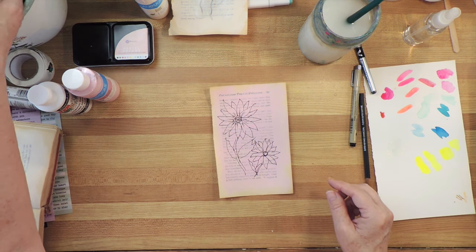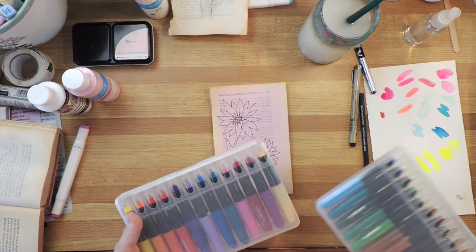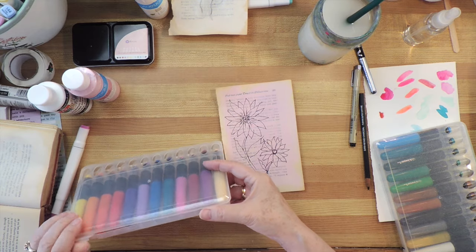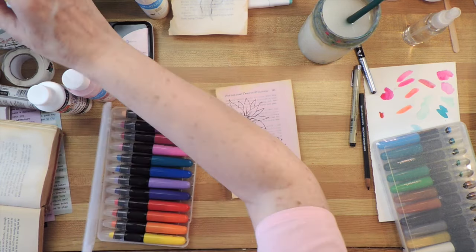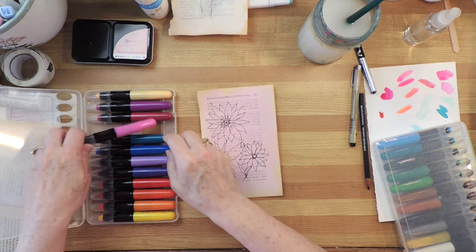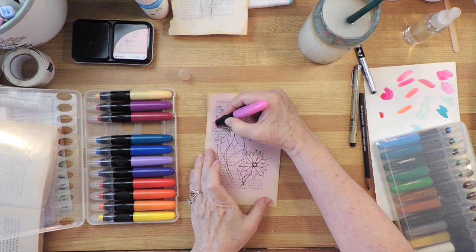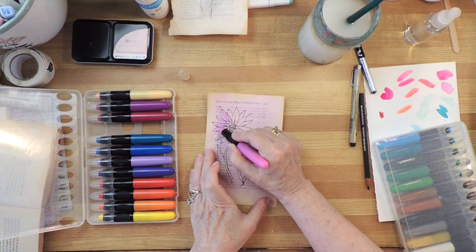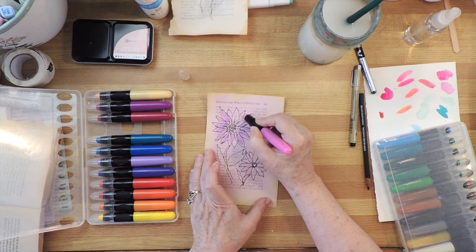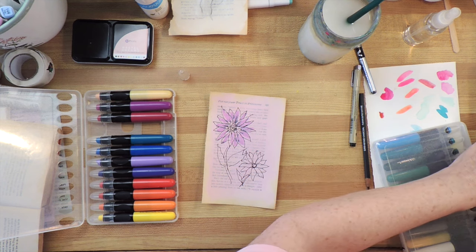Now I could go in with the markers, but first I'm going to use these — they're actually water-soluble, but they're for mixed media so they work. I want to accentuate the pink because I've got this on a pink background, so I'm just going to color very messily onto here. I can see that some of my black is still a little bit wet because it's smearing, but I'm okay with that.